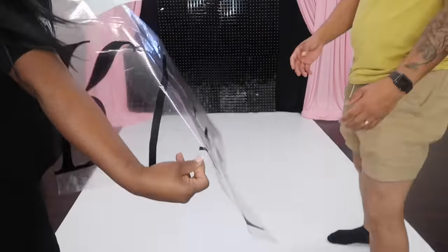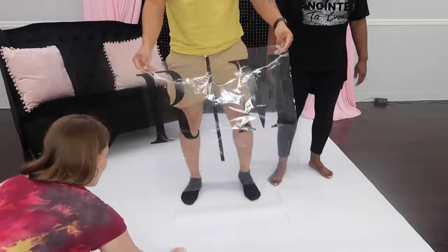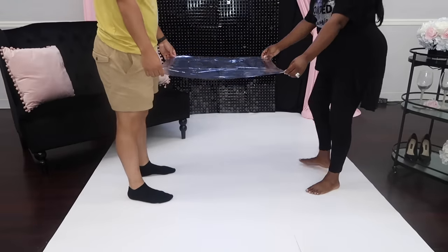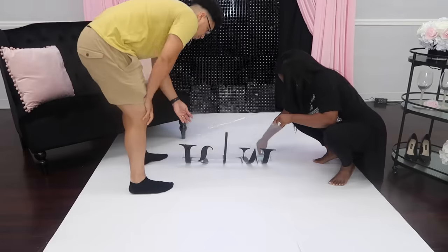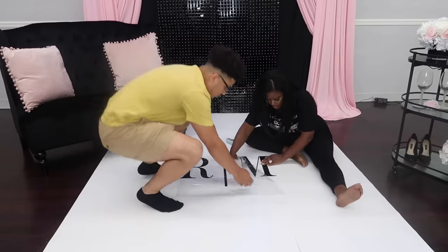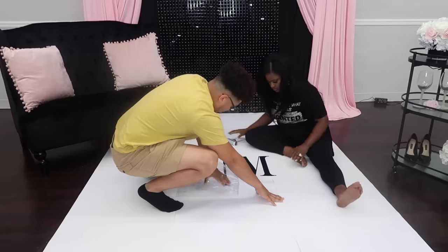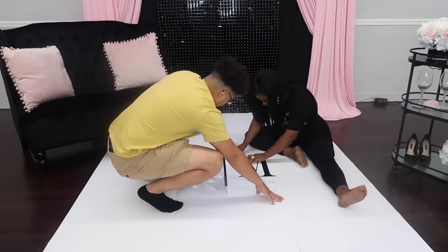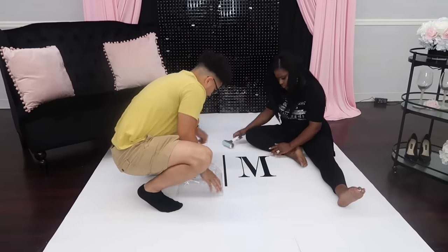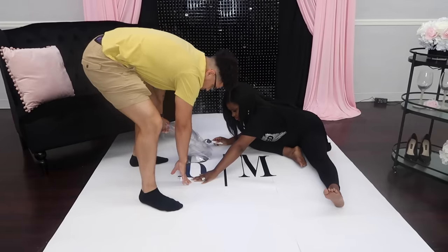I'm going to be redoing another one — this was just kind of a trial run, and I wanted to do another one with a really big logo. I just wanted to try this process before we really got into creating them for our clients. This is a huge budget saver for us, because we were spending thousands of dollars on the vinyl dance floor, and then turning around and spending four or five hundred dollars for it to actually be installed. So $150 compared to $2,000 is a tremendous savings. Because the Cricut Venture allows you to cut such huge projects, it allows you to batch quickly — it's kind of a no-brainer in terms of whether it's a good purchase for your business, if this is something you do often.